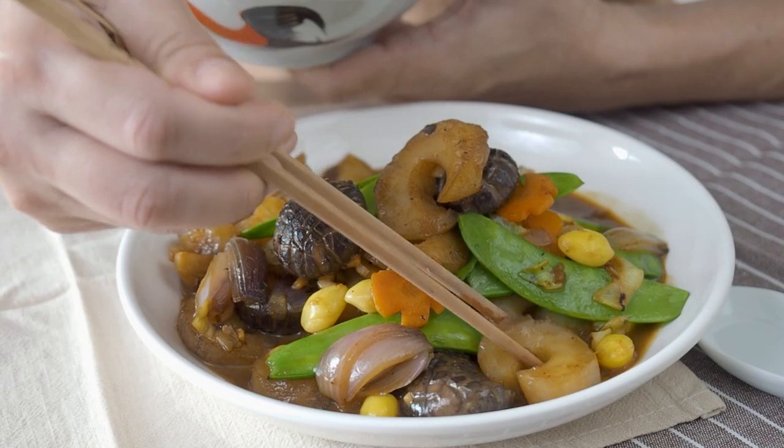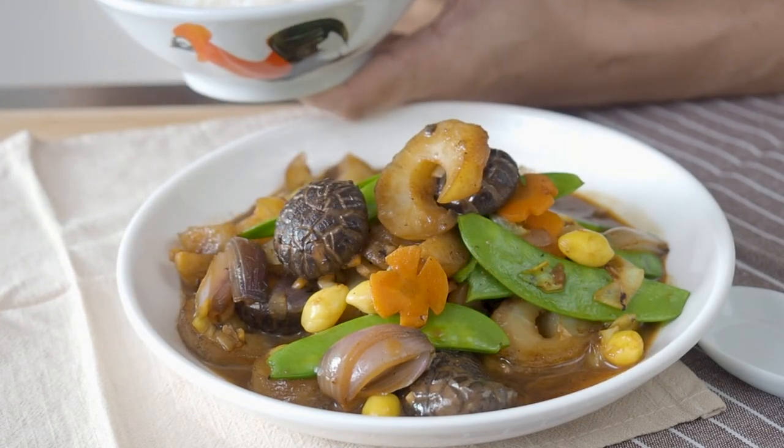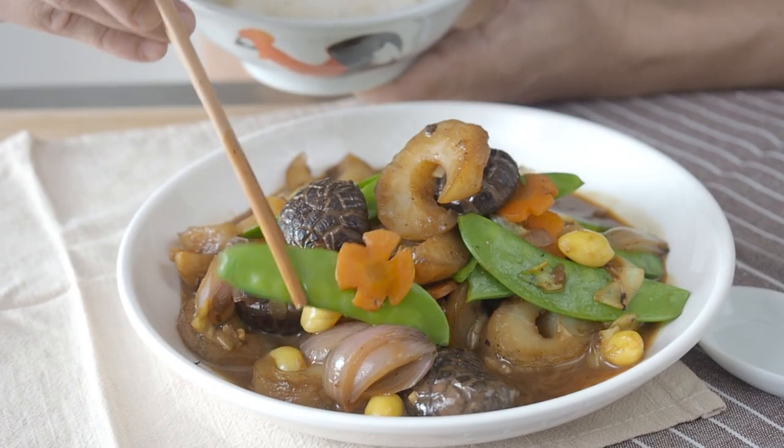This is Daddy from Busy Daddy Cooks. Today we are stir-frying a very colourful dish: sea cucumber with mixed vegetables.